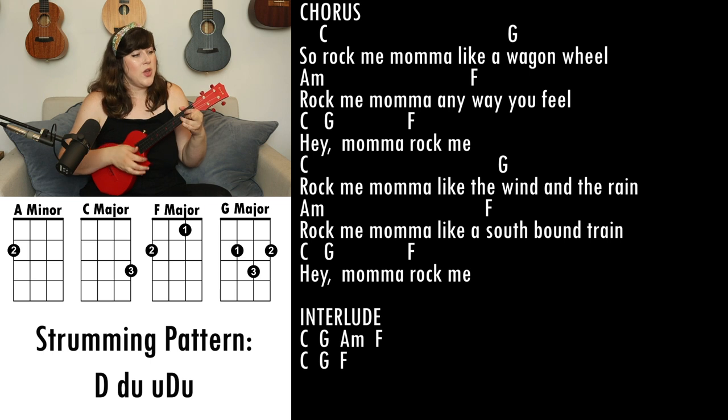Rock me mama like the wind and the rain, rock me mama like a southbound train, hey mama rock me.